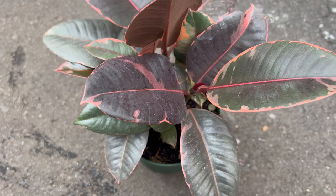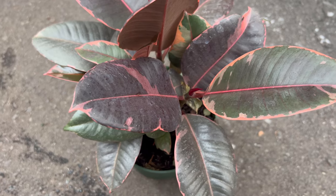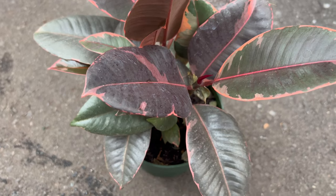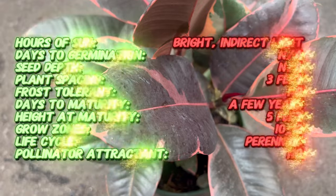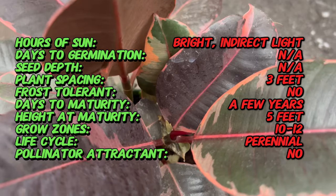Welcome back to Terra Mater Gardens and welcome to our journey into the world of Ficus Ruby, a stunning plant variety known for its vibrant foliage and elegant growth habit. Did you know that the Ficus Ruby is a cultivar of the popular rubber tree ficus? It's prized for its striking red-tinged leaves, which add a bold splash of color to any indoor space, making it a favorite among houseplant enthusiasts.